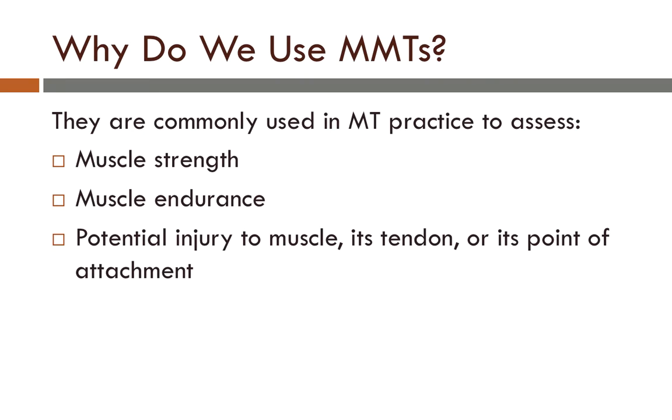Why do we use manual muscle tests? They are commonly used in massage therapy practice to assess muscle strength, muscle endurance, and the potential injury to a muscle, its tendon, or its point of attachment.